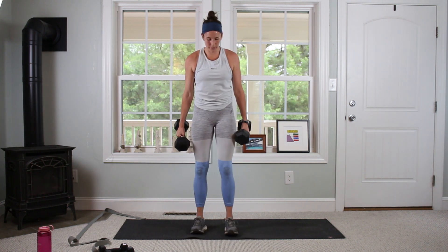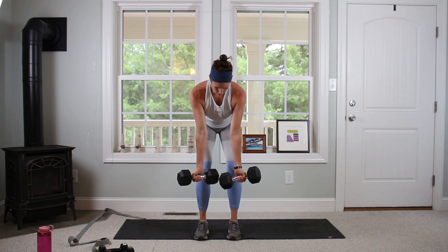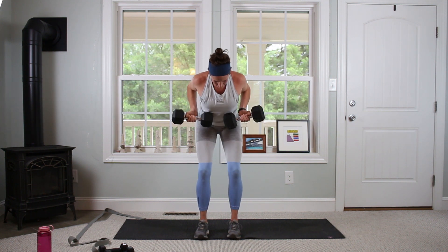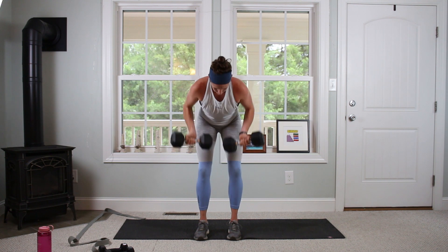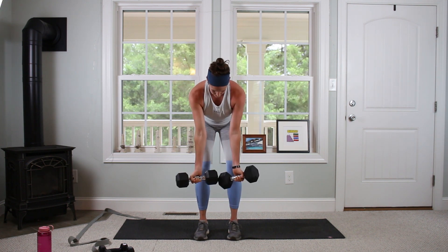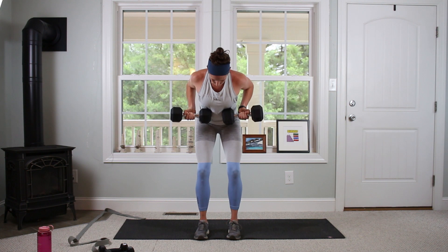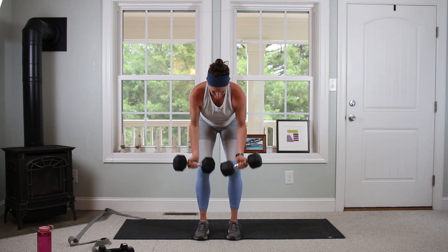Let's go in 3, 2, 1. Give it a good squeeze up top. Feeling good — seven, eight, nine, eleven, twelve. Going for 12.